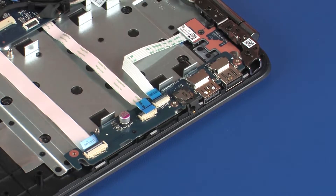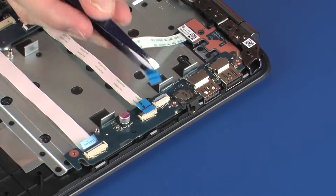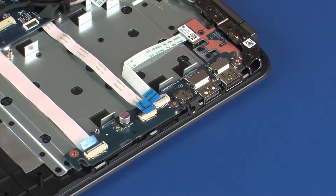Using minimal force, lift the locking bar up on the power button board ZIF connector and disconnect the power button board ribbon cable from the USB board. Use care to prevent damaging the ZIF connector and ribbon cable.